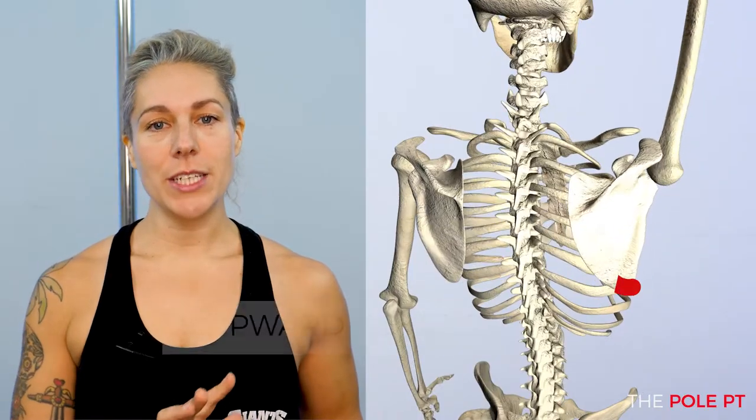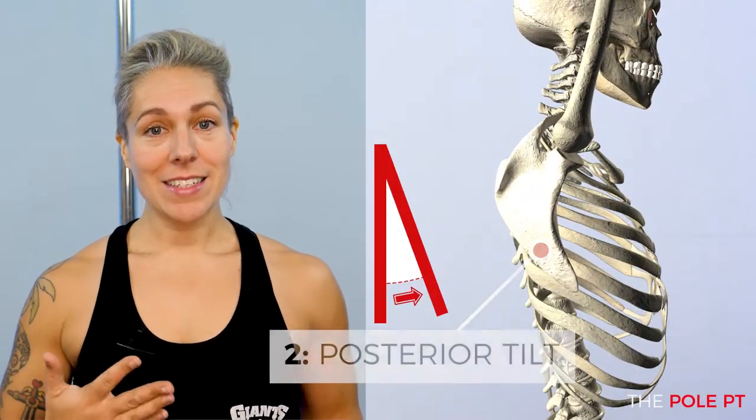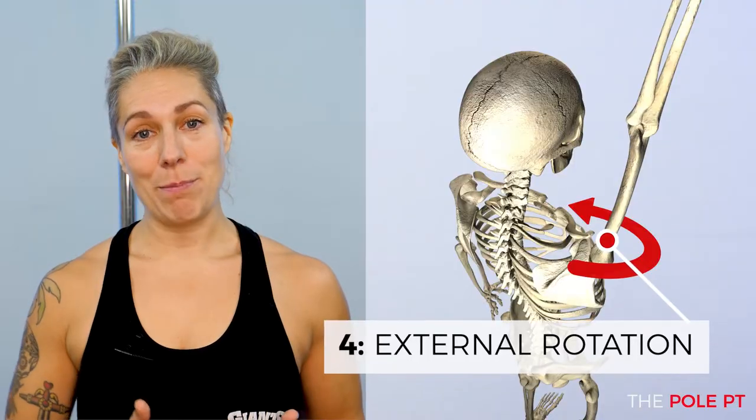Here's a quick recap of what we discussed in the last video. When we raise our arm overhead, we want our shoulder blade to upwardly rotate about 60 degrees, to posteriorly tilt, and to stay hugged to our ribcage and wrap around our body. We also want to create external rotation of the arm. All of these things combined help to create optimal space within the shoulder joint and support the joint in this end range position.